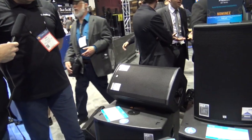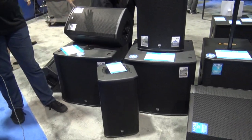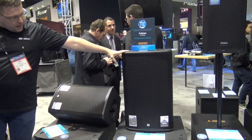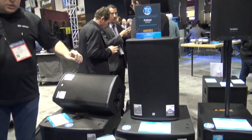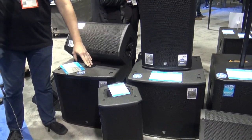This is our ULT series. We make these in a 10-inch, a 12-inch — which is sitting here in monitor setup — and we also make them in a 15-inch full range. All three of them are bi-amped, class D power, 1300 watts per unit.